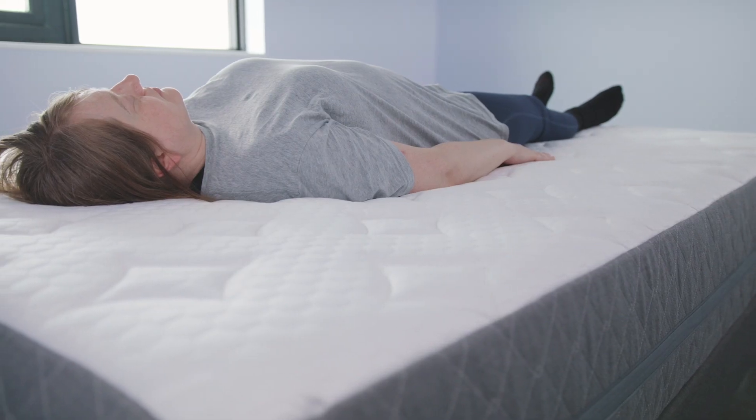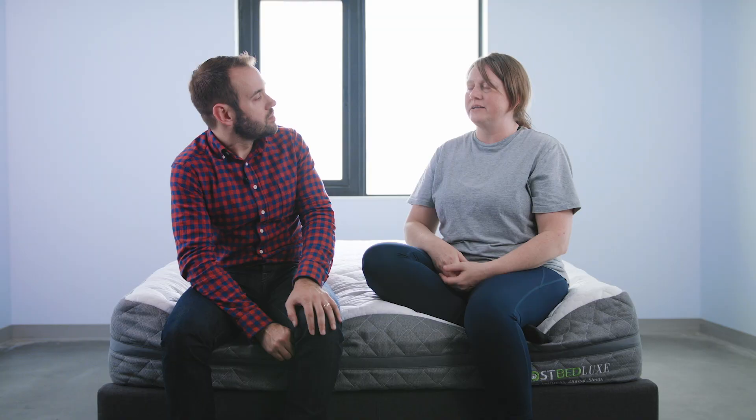How did this bed perform from a temperature perspective? Did it trap body heat, or did it sleep fairly cool throughout the night? It was temperature neutral, more or less. I really like the fact that it was a cooler temperature, especially as I'm getting older, so I need it in the middle of the night. That's what I really liked about it — it was nice and cool from beginning to end. Is there anything you didn't like about the bed? I honestly can't think of one thing I don't like about this bed.